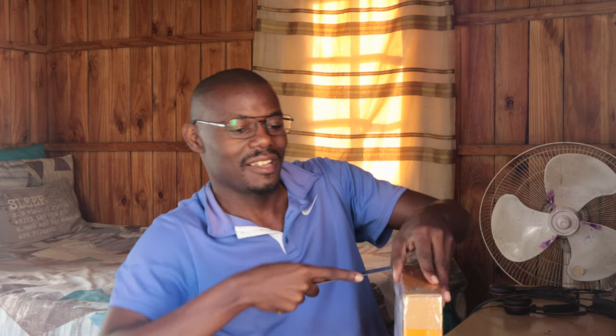Hey guys, I'm so excited — it's finally here, the package I've been waiting for! My new gadgets — let's unbox it and see what's inside. How do you open this thing? I have a knife. Oh, it's so tightly packed.